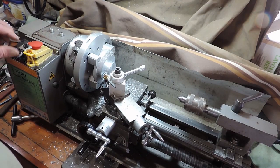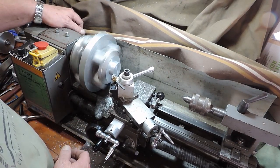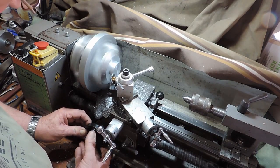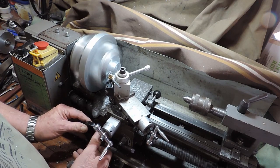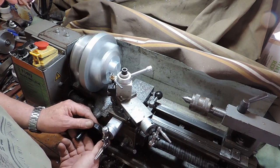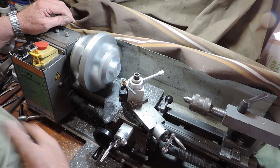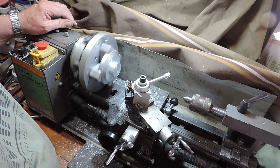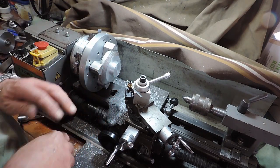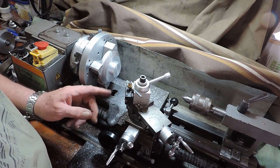Nice finish. Got a bit of a fillet in the corner there because I used a round nose high speed steel. Now let's see if I can chamfer this edge.